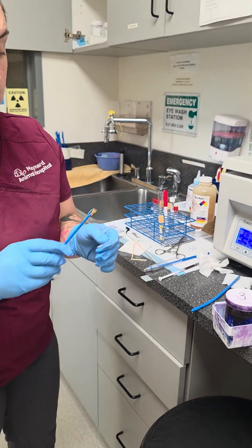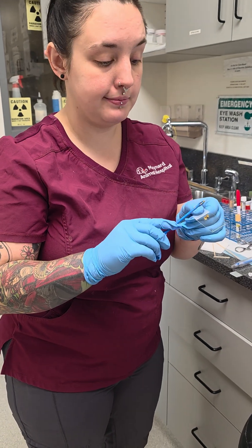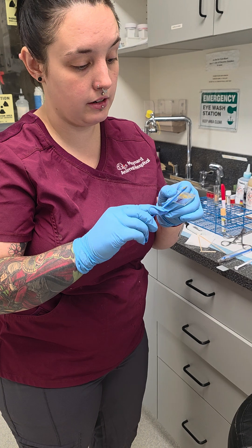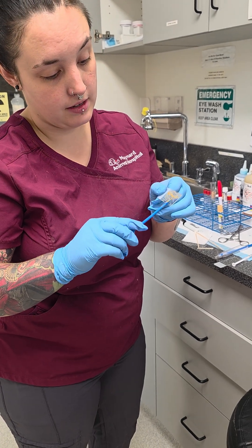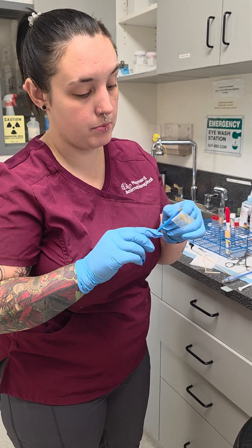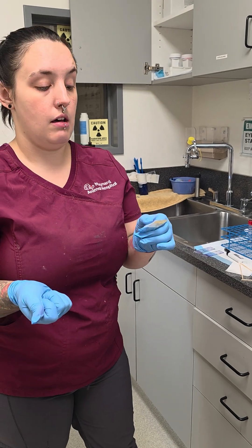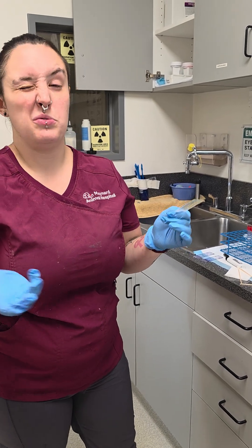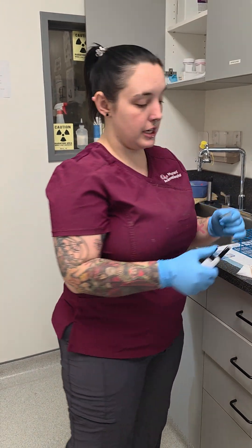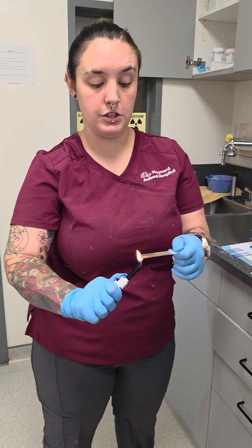We're making a fecal smear, so literally what it sounds like — fecal and smear — a schmear on the cytology, on the microscope slide. This is going to show you overgrowth of bacteria, so like if a dog's having diarrhea constantly, it's going to show you whether we need to do metronidazole or not. Same thing as the ear cytology, we're going to heat fix it and essentially glue this to our cytology.